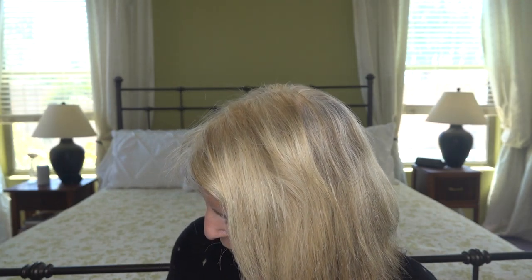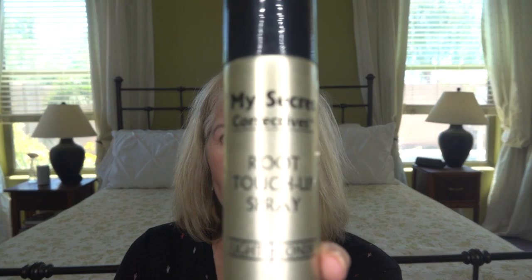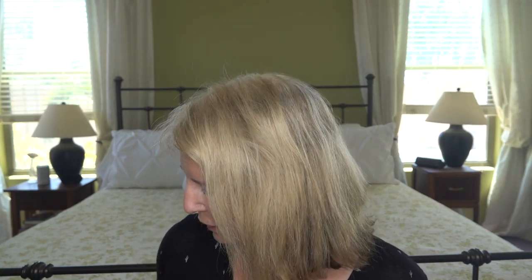This one is another spray I tried — it's called My Secret Corrective Root Touch-Up Spray. I wasn't that impressed with this one either. You can see it hardly covers at all; it doesn't have much to it. It says it's supposed to cover your grays, but this color happened to be a light blonde. I'm not going to link those products to my channel.